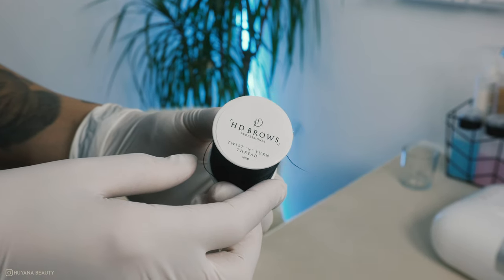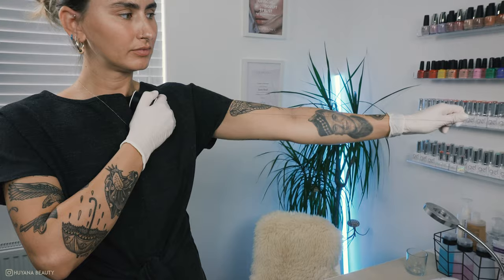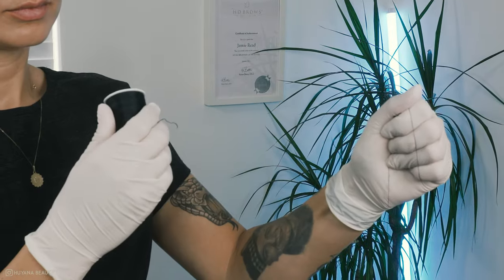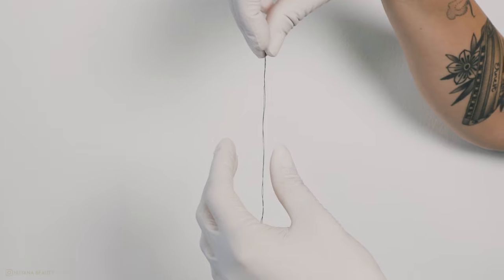I prepare my thread by finding the perfect length — measuring the thread from my thumb to the top of my arm. I make sure both sides of the thread are parallel and then tie the loose ends into a knot.